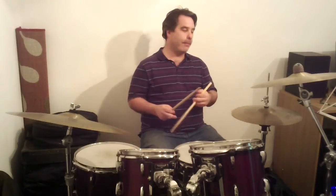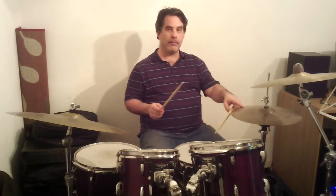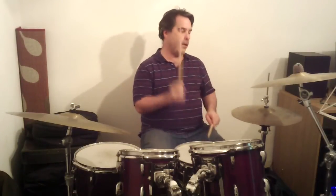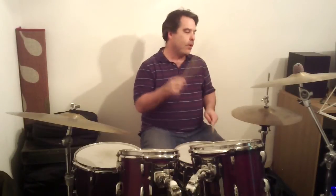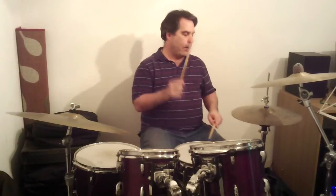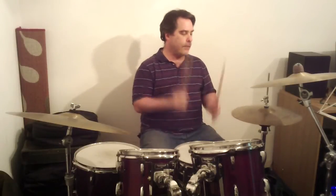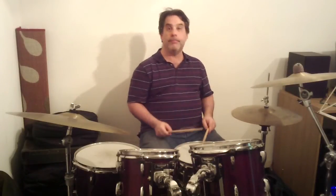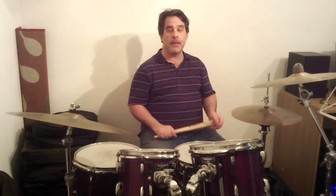So, one more time at a faster tempo, just to hear it again. It would be helpful if I opened the hi-hat when I was supposed to as well. Here we go again. And that's it — Happy by Pharrell. Pretty much the same groove throughout the song.